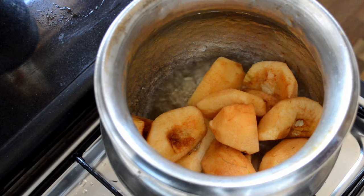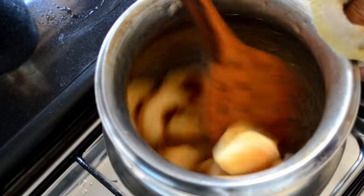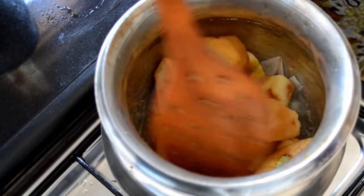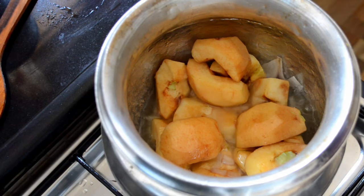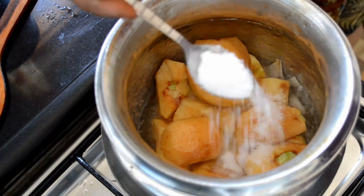Now you have to fry them until they become light golden brown in color and they become soft. Keep stirring them occasionally. This process may take a little bit of time, but this is the main cooking part — the quinces are mostly cooked in the same pan.